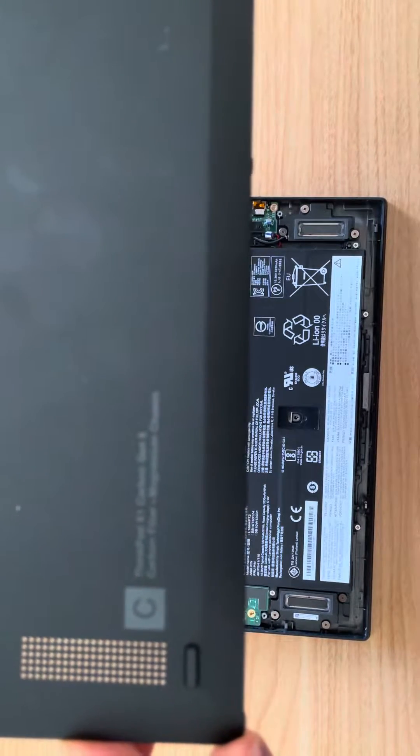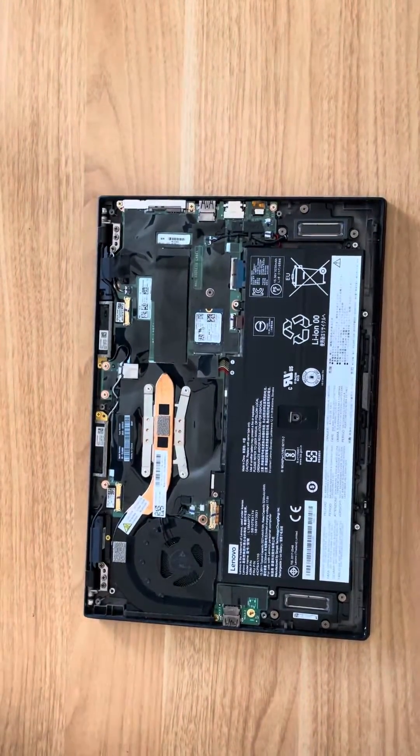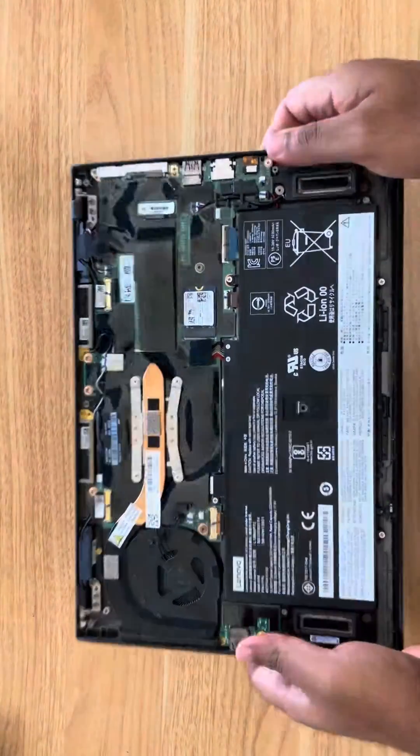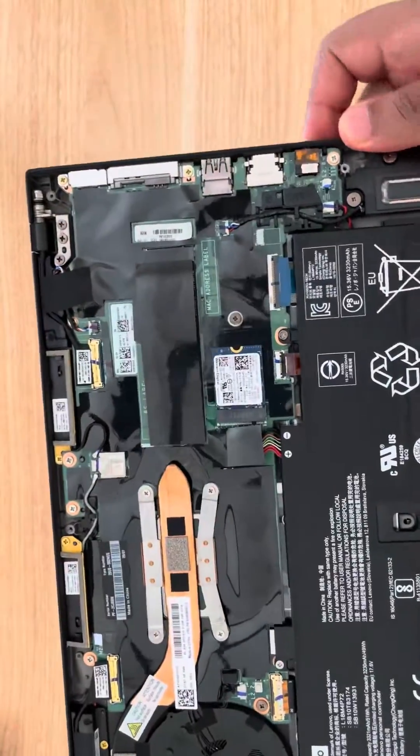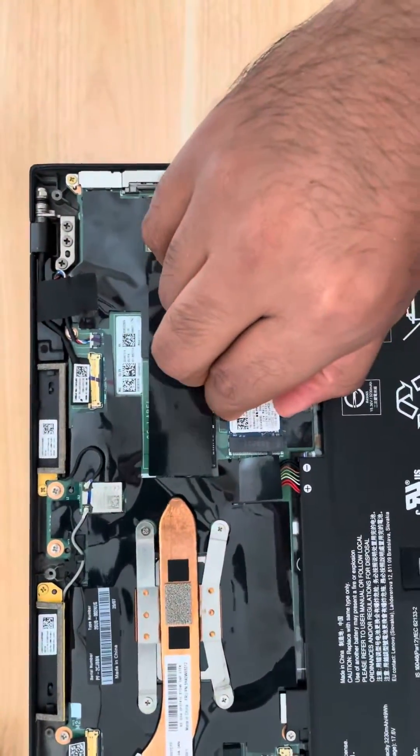This is a ThinkPad X1 Carbon Gen 8. After opening it by removing the screws, we're greeted with an NVMe SSD and there is a wireless socket that's empty.